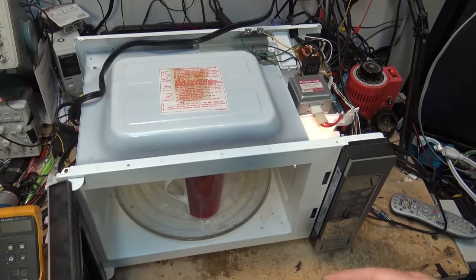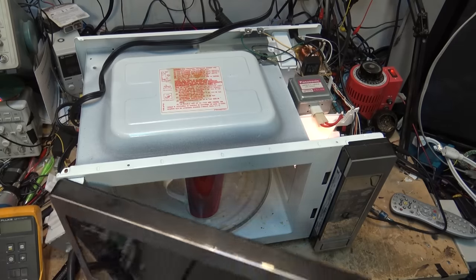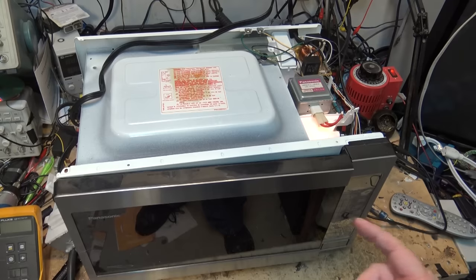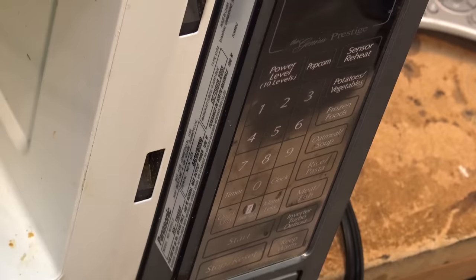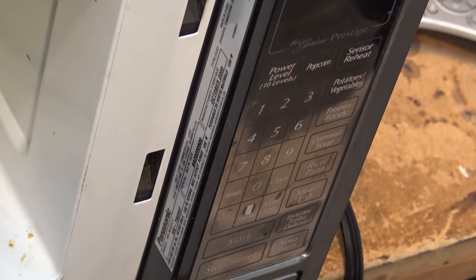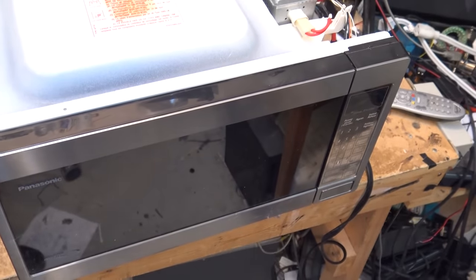The water is scalding hot and it's working. That's all it was on this one. I'm going to put it back together and put it on Craigslist and sell it for 20 bucks. Thanks for watching! This one is an NN-T5838 from 2003 - open power 1250 watts, draws about 1450 watts. It's heating fine - just a fuse popped. I'll put it back together and get rid of it.